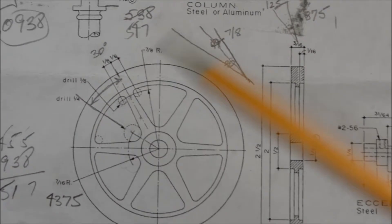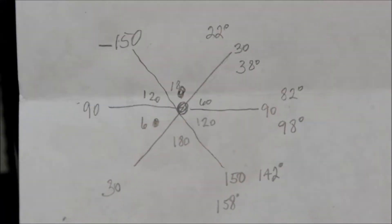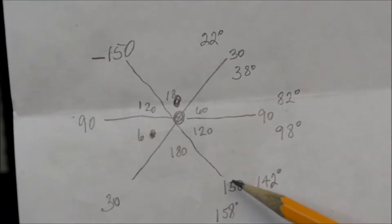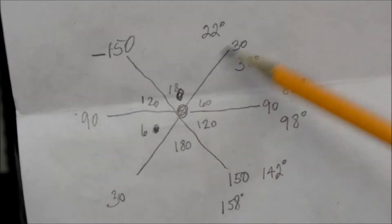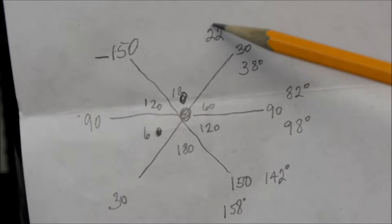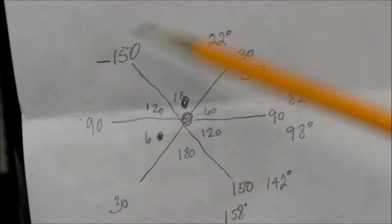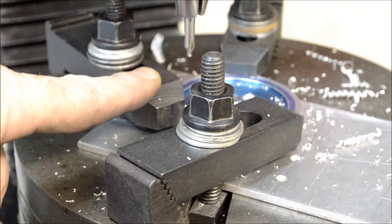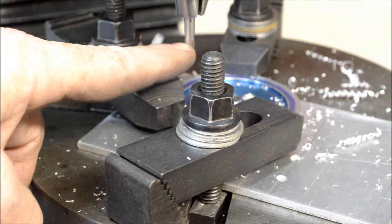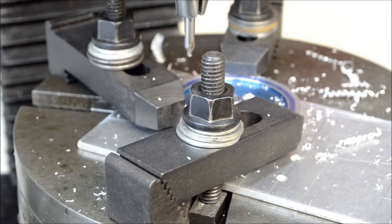I just called it 8 degrees. What I went ahead and did is — on the rotary table, which goes from zero to 180 twice — I added and subtracted 8 degrees from every 30 degrees. So as it comes around I know: 22 degrees, stop, drill a hole; 38 degrees, stop, drill a hole. And I went around like that. This way I don't have to figure anything out while I'm actually doing it — everything's all planned out for me. I already went ahead and center-drilled everything, and I'm going to come back with the eighth-inch drill bit and drill out all those holes — a total of 12 more holes. I'll bring you back in a couple of minutes.